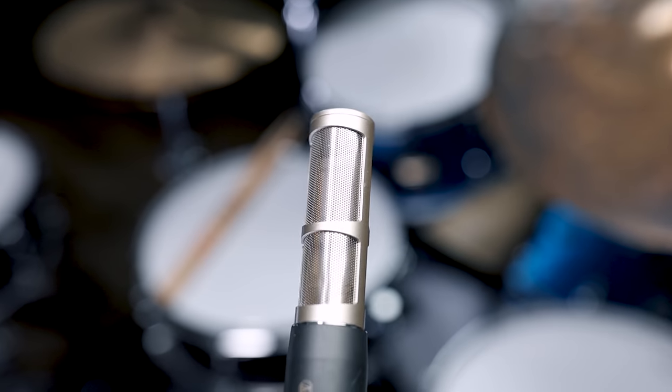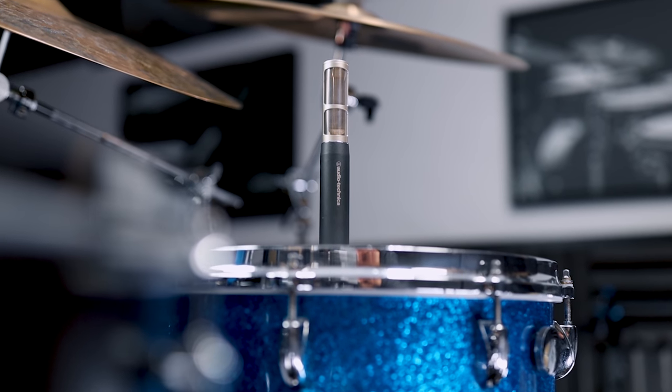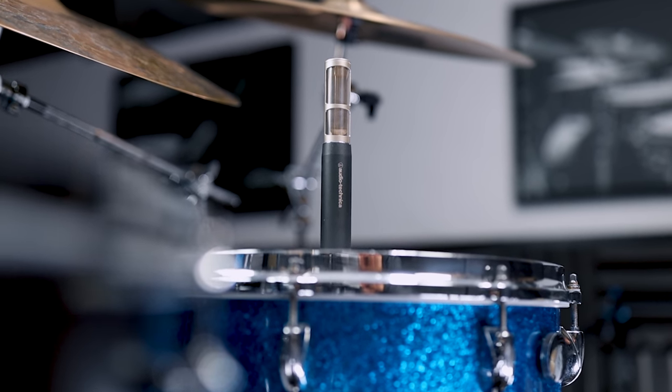The microphones I use for overhead and kick are the Audio-Technica AT5045. Yes, they are very expensive, but I do this for a living so I want nice microphones representing my personal brand, and I only have two so quality really matters. Even though these microphones look like small-diaphragm condensers, they're not — the AT5045 actually has the largest diaphragm in the entire Audio-Technica lineup. That allows me to capture the largest spectrum of sound. They also have a really high SPL, or sound pressure level, which is extremely important when micing drums because our instrument is extremely loud.